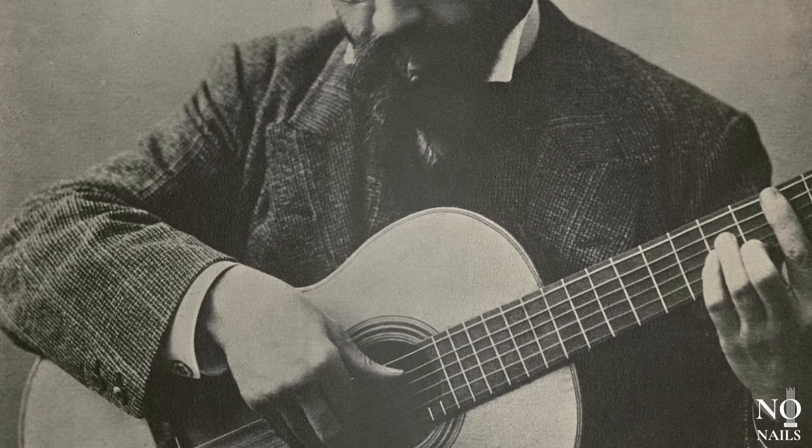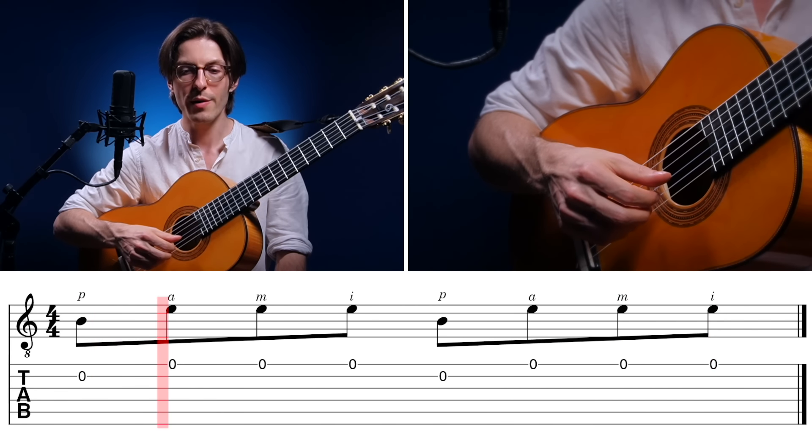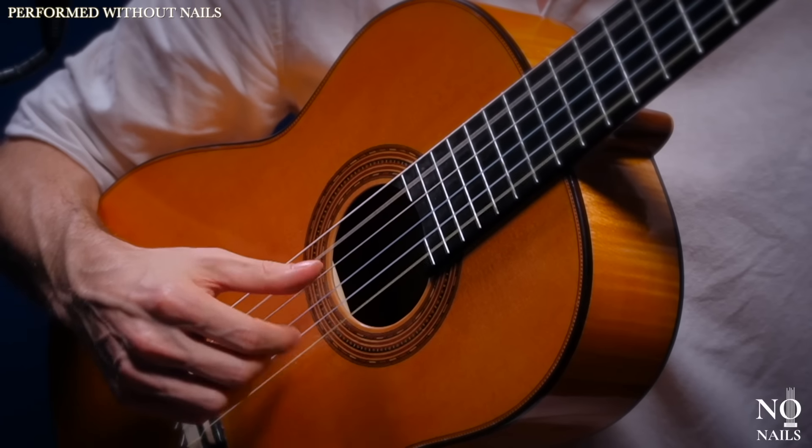You're gonna learn beautiful pieces by composers who famously played without nails, like Tárrega, Sor, Carcassi, and more. And in Day 10, the finale of this course, you're gonna learn how to play tremolo without nails. It's one of the most fascinating and beautiful techniques on the classical guitar.